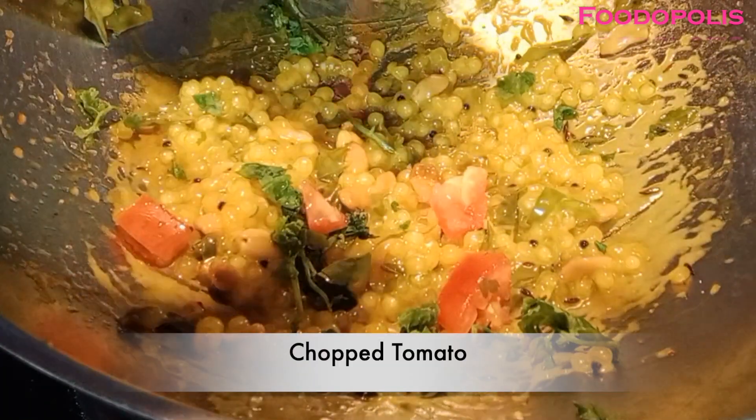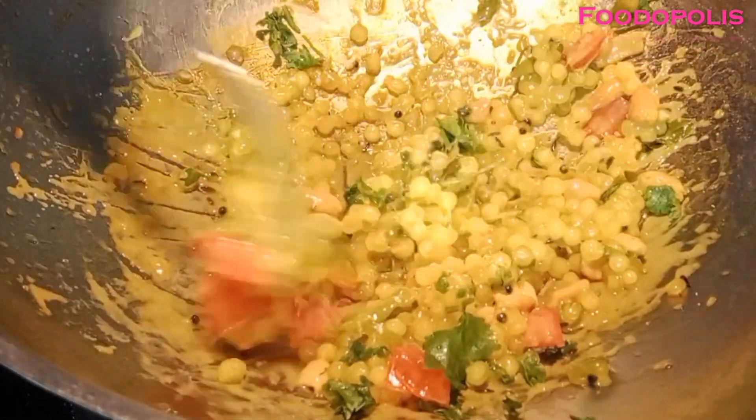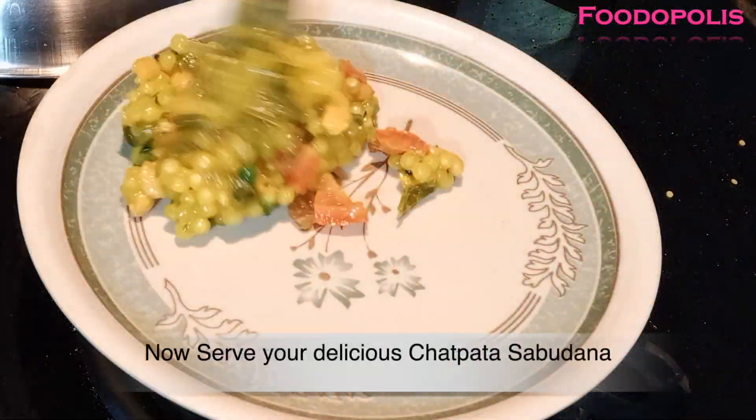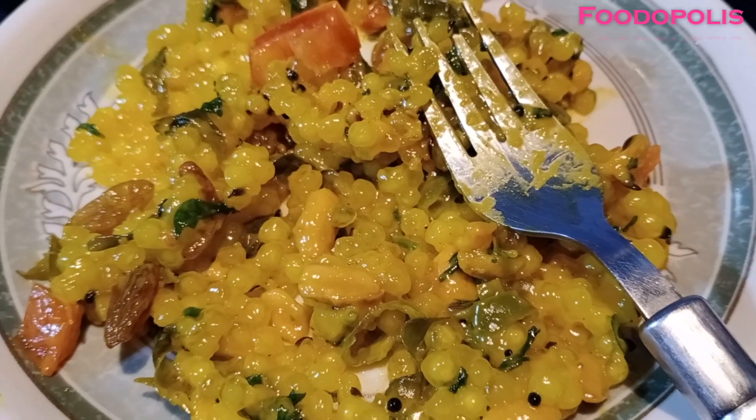I need to make a consistency like this. It is very dry, so I have added a little tomato and kismis, along with a cup of water. Look at the sabudana.